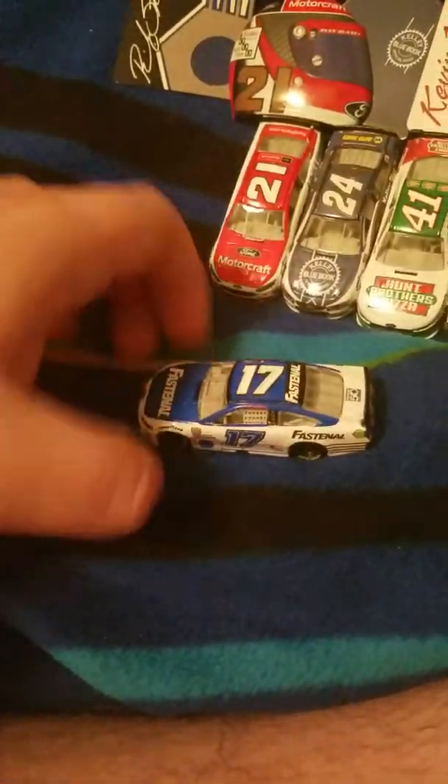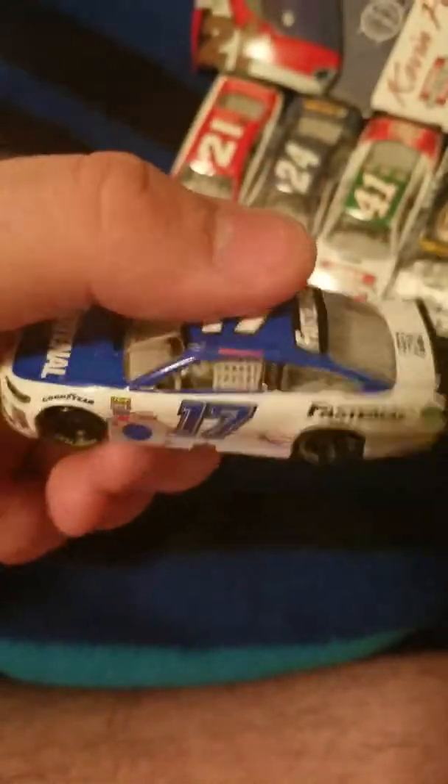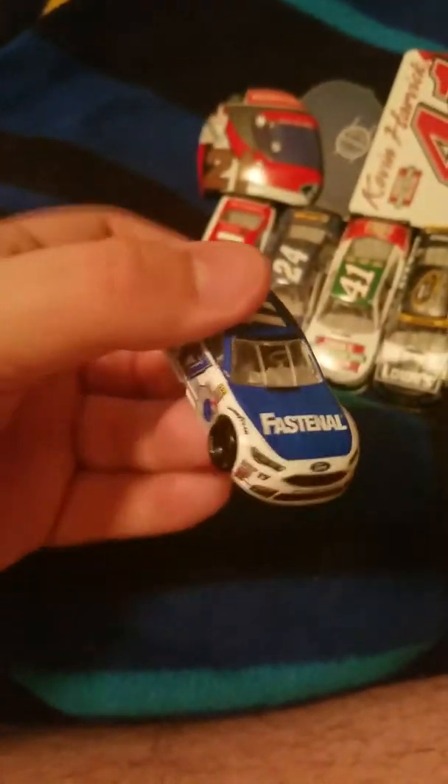Next up is Ricky Stenhouse's Fastenal car, 50th year. Here's the wheel magnet — probably my favorite out of the four, besides Kevin's. This car is really cool. I wasn't a fan of it at first, but now that I got it in person it's really good. I do like that they got the new little spoiler — it's small. We'll probably be seeing that with cars in Wave 6. Overall my rating of this car is probably a 9. Really neat scheme, probably my favorite out of these three.